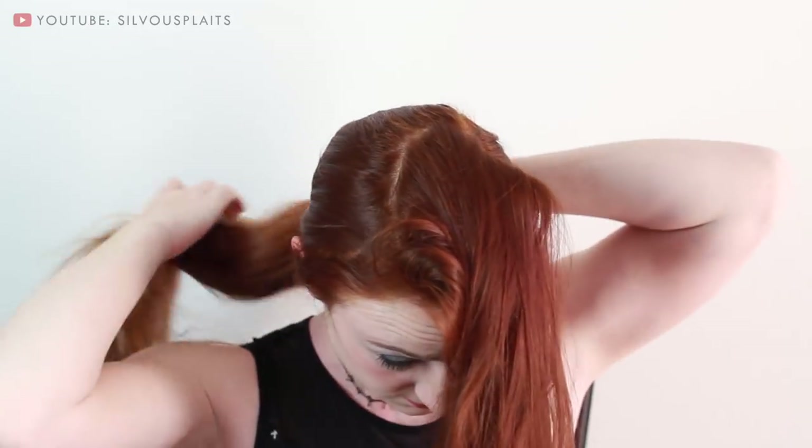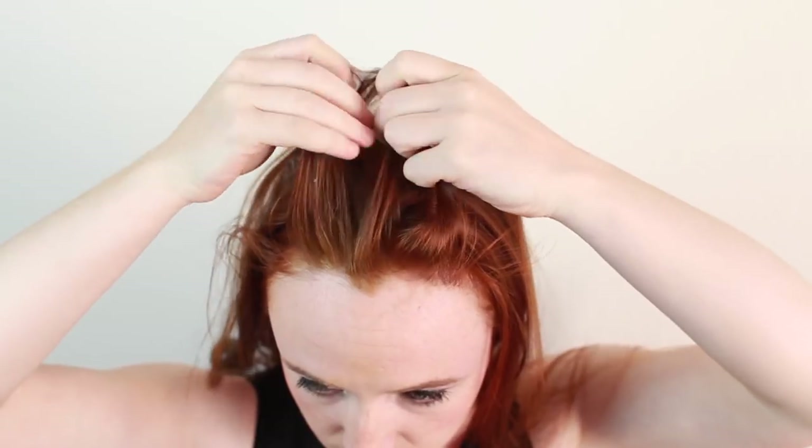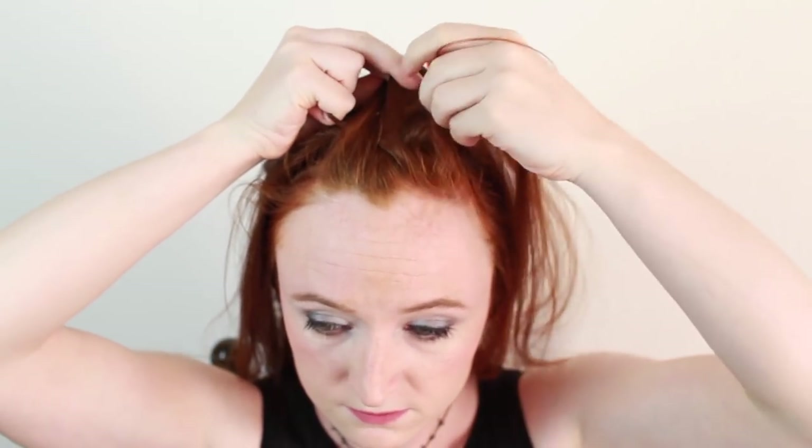Start by sectioning off the hair on top of your head. Draw two parts through your hair, each one approximately aligned with the outside of your iris. Tie the rest of your hair out of the way for now. Next, slather up your hands with some pomade to keep your hair smooth while you braid. Then pick up a thin strip of hair on top of your head along your forehead. Split this hair into three parts and begin French braiding towards the back of your head. As you go, add in only very small amounts of hair at a time.